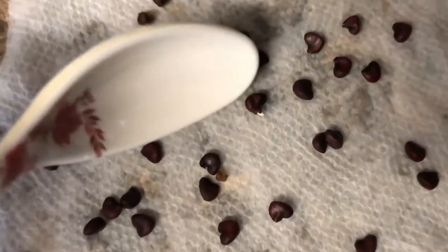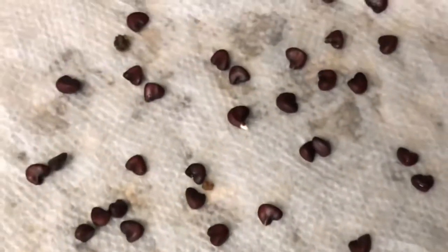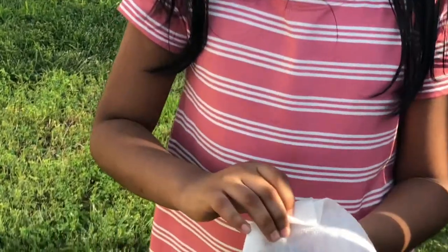And if you didn't notice, there's actually one seed sprouting! Then close the paper with the other end, like this. And then get a container and put the paper towel in it, and close the lid.